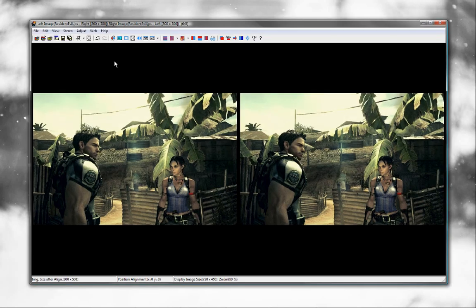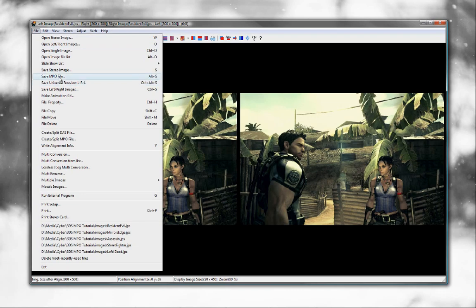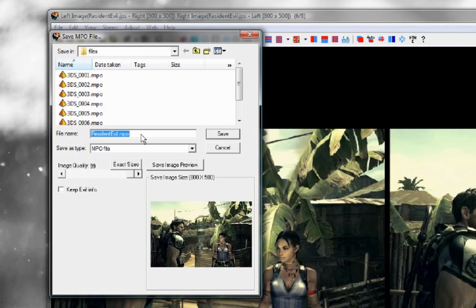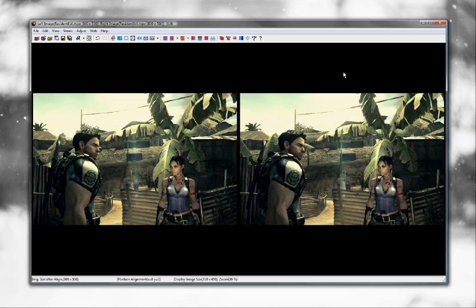Now that the image is optimized, all we need to do is export it. We can do this by clicking File and then Save MPO File. For now, you can leave the file name as is — we will have to rename it in a second. Also, make sure the image quality is set to something high. I'm using 99, which is the best quality. Then click Save. That's it in terms of processing the 3D image.